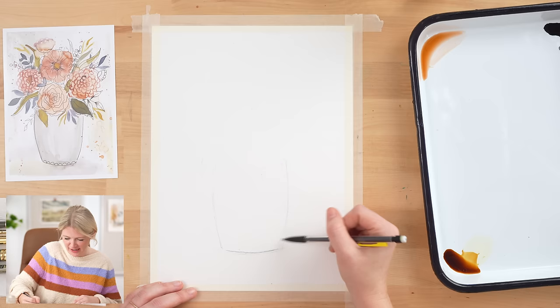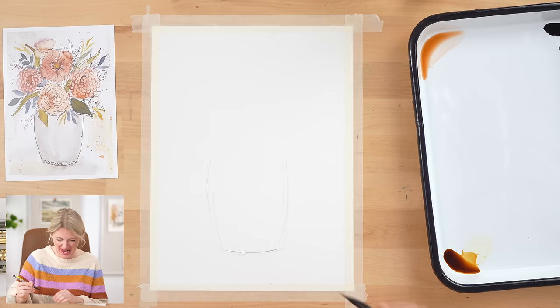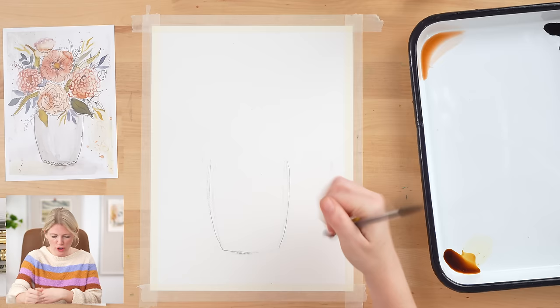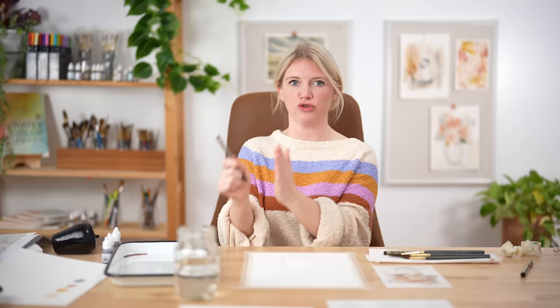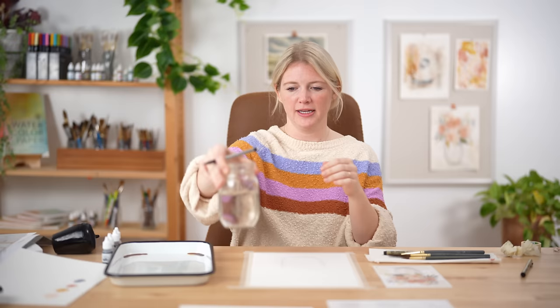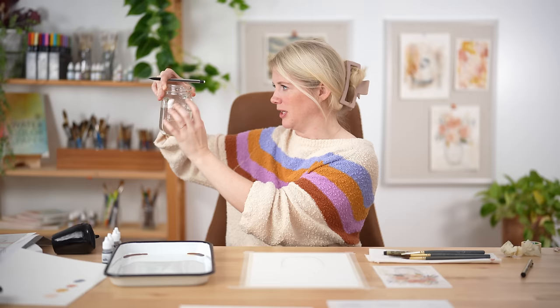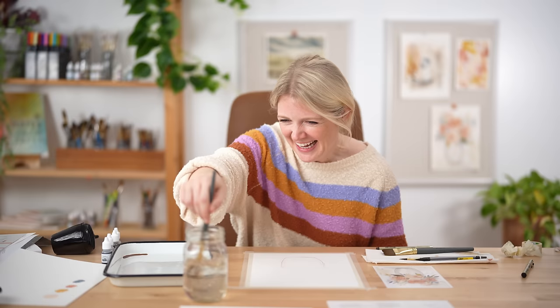I'm doing soft curves on all of these pieces — not straight lines — because the vase is sitting next to us in three-dimensional space. Even if it has sides, things curve. Look at this jar — it has a curve to it. If we were looking at it straight on from the side it would have a straight bottom, but because we're looking at an angle we have to account for the three-dimensionality of the actual vase, which is most likely round. So that's why it's curved.